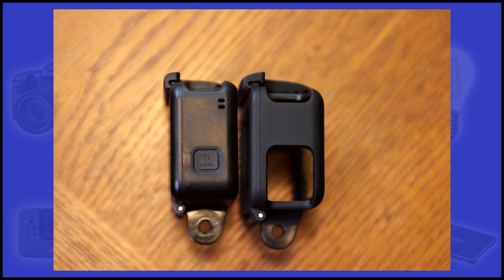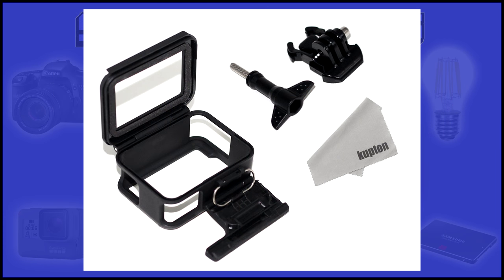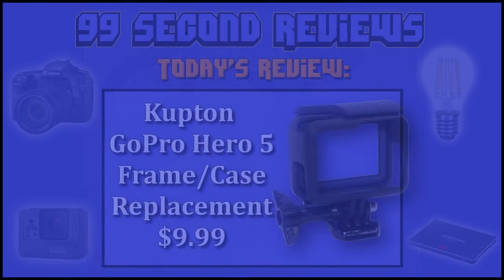The only thing I would love to have seen on the clasp is a cold shoe mount to attach a mic or LED lighting. In final review of the Compton GoPro Hero 5 frame, I'd like to say that it's an amazing deal at $9.99. They have managed to improve on several of the GoPro original designs and come in at $20 cheaper than the OEM frame.